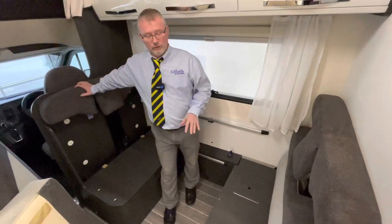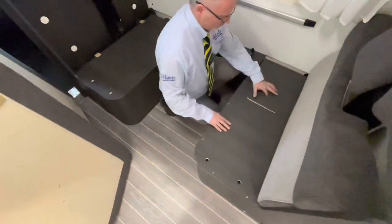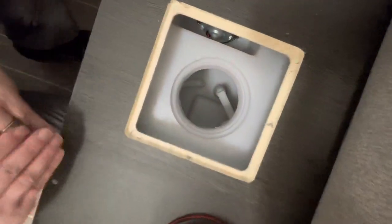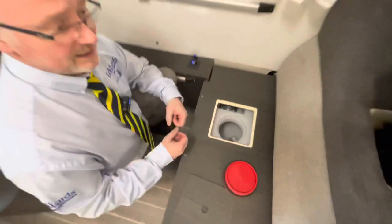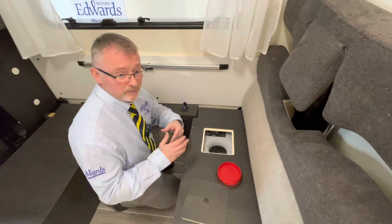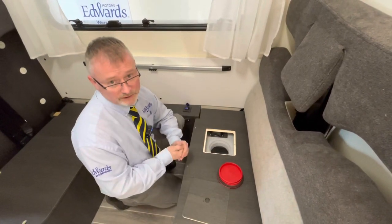While we're working with the travel seats, under here we have your fresh water tank. If we pop off this cover and take off the red cap, you'll see there are two bungs. The lower one is your full drain — that will drain down the entire system. The top one is your travel drain; if you pull that one out, it will leave you with around 15-20 litres of water, enough for when you're travelling to use your sink, toilet, and those sorts of things.